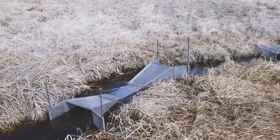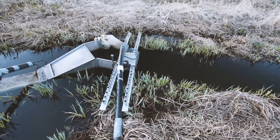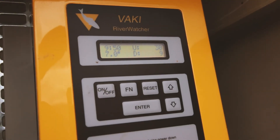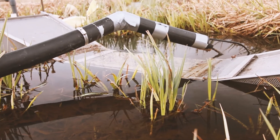By installing the Smolt Spy in that location, we could compare the adult counts between the two devices — the Smolt Spy and the River Watcher. The Vahki River Watcher unit has a size limit on the fish it can detect, so once you get down to a small enough size, it no longer picks up the fish. What we're hoping for with this underwater video camera, the Smolt Spy, is that we'll be able to detect and visually see the small fish moving through the system.